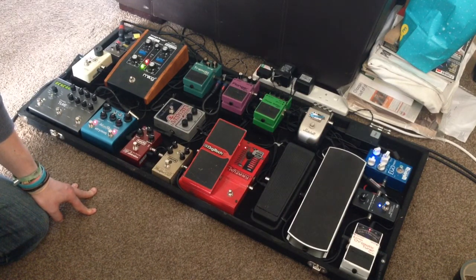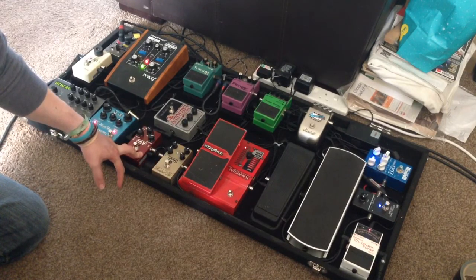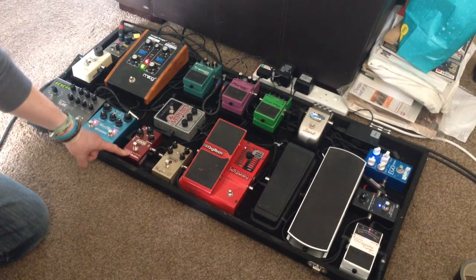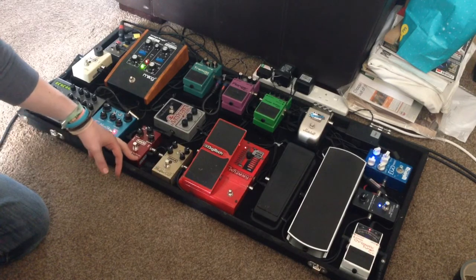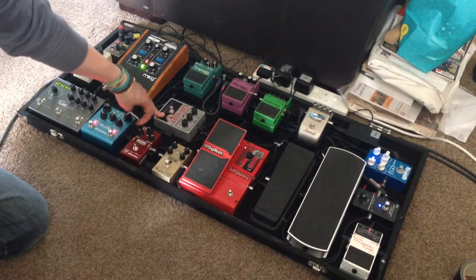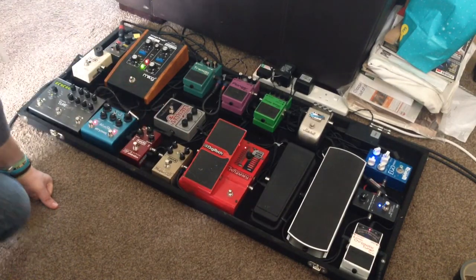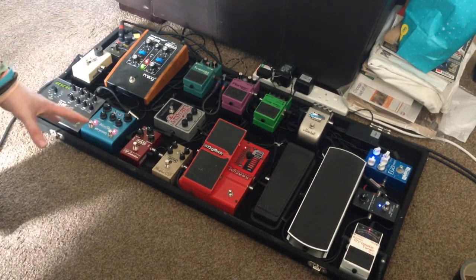From there into the MXR 78 distortion — great pedal, done a couple of demos on it, versatile pedal as well. And from there into one of my newer pedals — only had it a couple of months — a Little Big Muff from Electro-Harmonix. I love this pedal, great addition, sort of dirty fuzziness, fantastic.